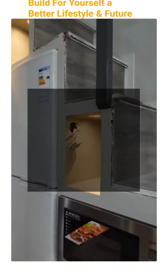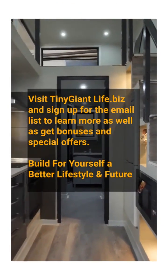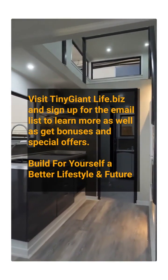Visit tinygiantlife.biz and sign up for the email list to learn more, as well as get bonuses, special offers, and more information. Let's build for ourselves the lifestyle and the future.